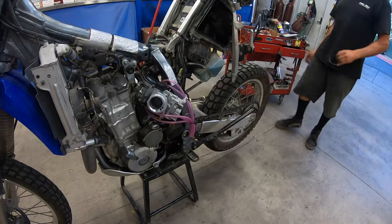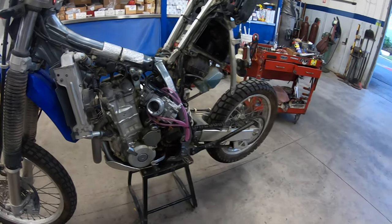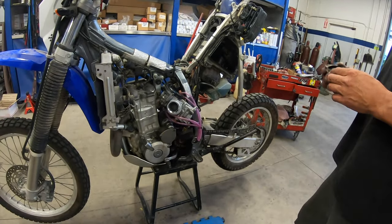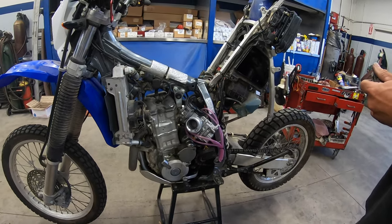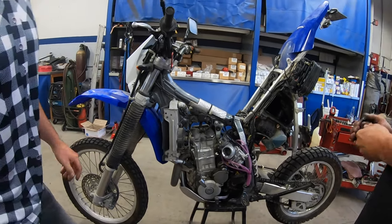Just so you guys know, Alex here works on pretty much anything mechanical — he's been doing this 20 years, long time. I trust him, he works on all my race trucks that I jump off-road.